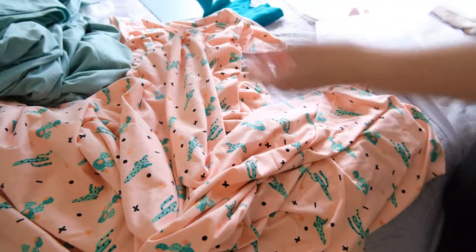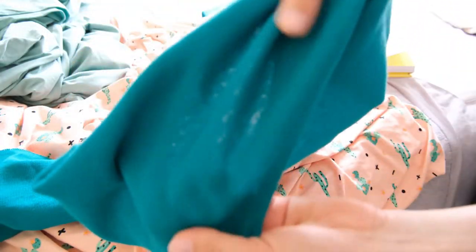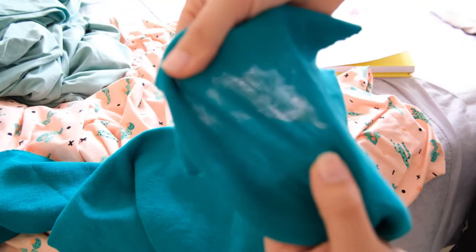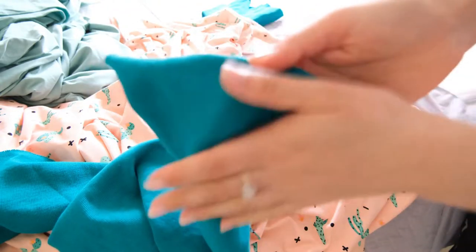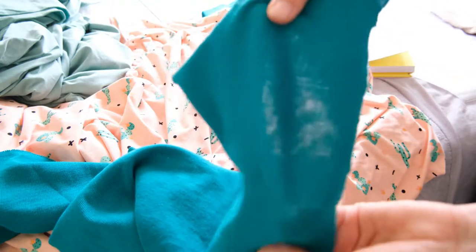Finally I have some green ribbon, although it looks a bit more turquoise on camera. This was from Amazon and I wouldn't recommend it — it's very scratchy and cheap feeling — and I don't actually end up using it in the end, but I thought I would still include it here. So let's get on with the sewing.